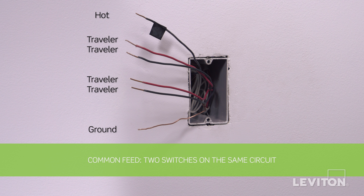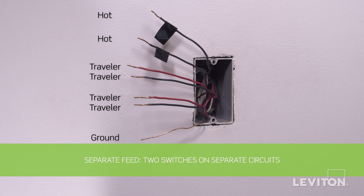Next, we will demonstrate a separate feed installation, which is each three-way switch on two separate circuits. This requires two black wires, which are the hot wires; two traveler wires for the first three-way circuit; two traveler wires for the second three-way circuit; and a bare copper wire, which is the ground. Keep in mind the color of the wires may vary — the hot wire may be black or red, and the ground wire may be green or bare copper. If you're unsure, contact an electrician.